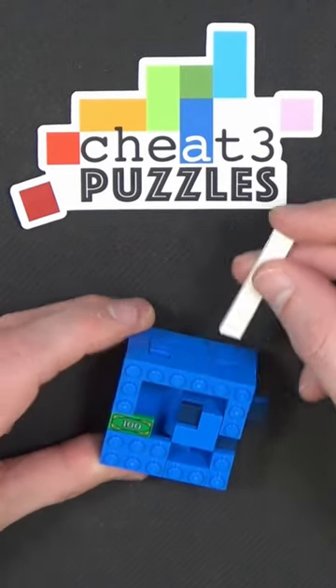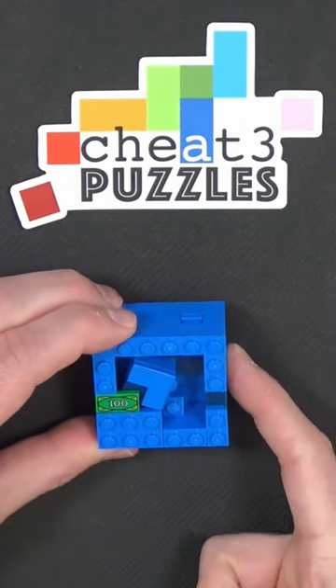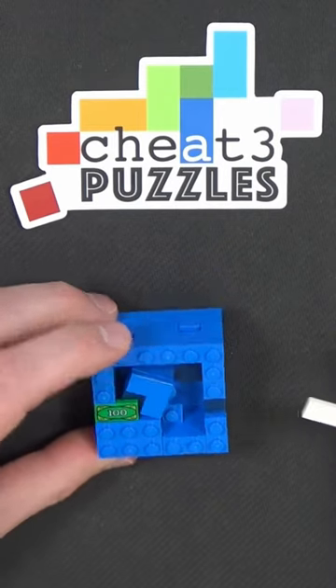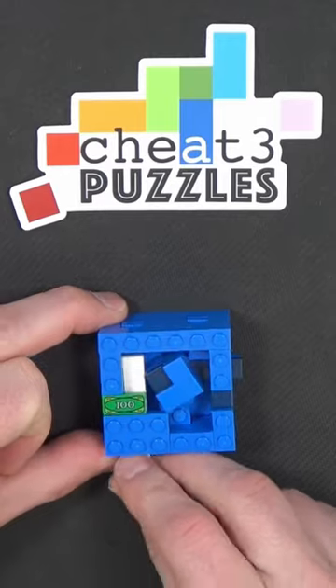I can push here, nothing happens, nothing happens. The only thing I can do is push back and it actually just puts it back in the original starting position. So I have to get back to that point again.